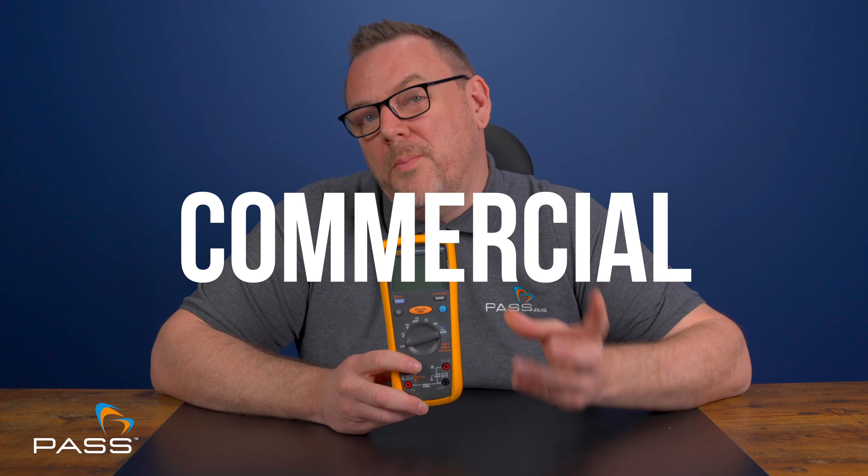Finally, let's talk about versatility. The Fluke 1577 combines the functionality of an insulation tester and a multimeter, making it an incredibly versatile tool for a wide range of applications — from insulation resistance testing to standard voltage and current measurements. This tool does it all, making it a valuable addition to any toolkit, whether you're in an industrial, commercial or residential setting.